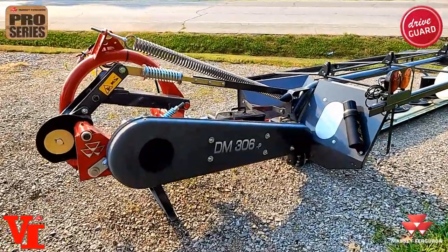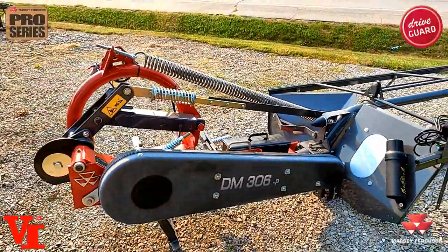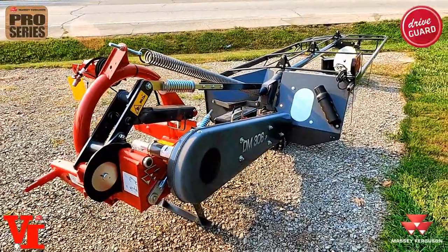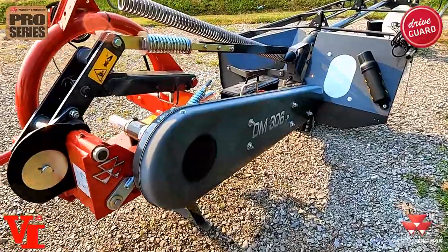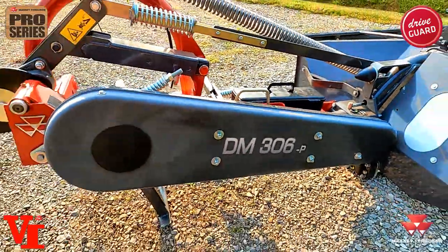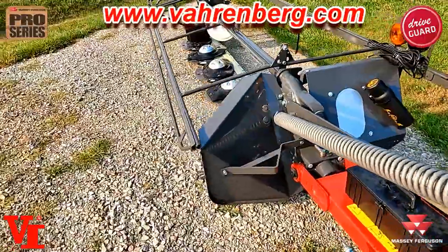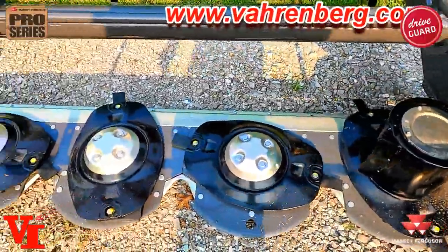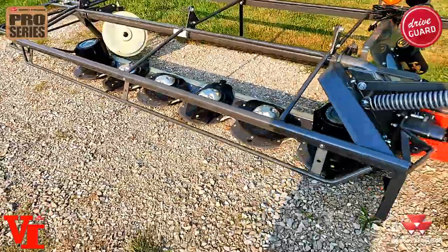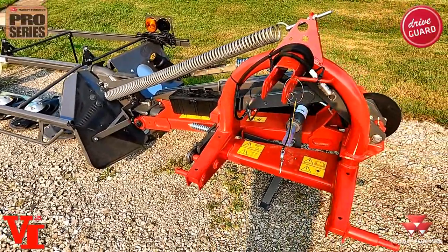Today we're here with the DM306 Pro, a professional series disc mower from Massey Ferguson. It is built in a 100% AGCO-owned factory in Fucht, Germany. It is available in three sizes. The one featured here is the three-meter version. You'll learn quickly from the nomenclature that we have a three-meter, six-disc unit. This one weighs in at 1,596 pounds, with one, two, three, four, five, six cutting discs.